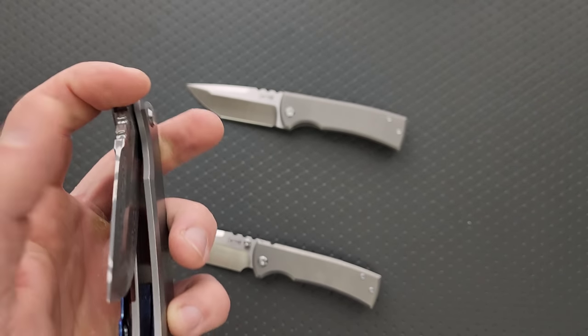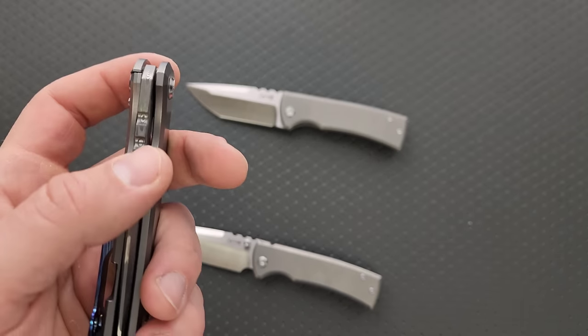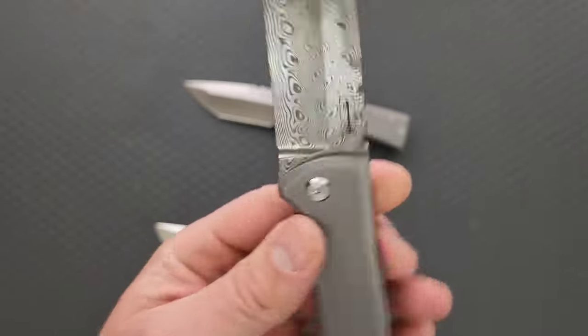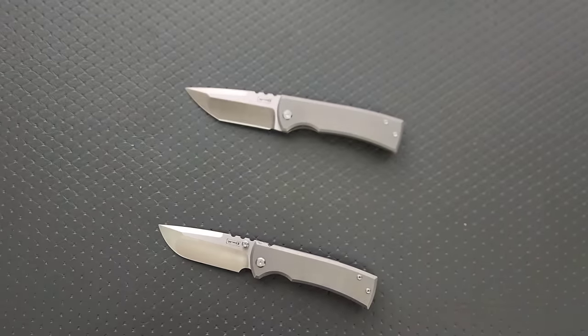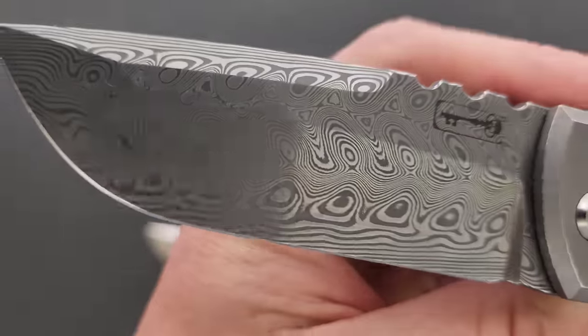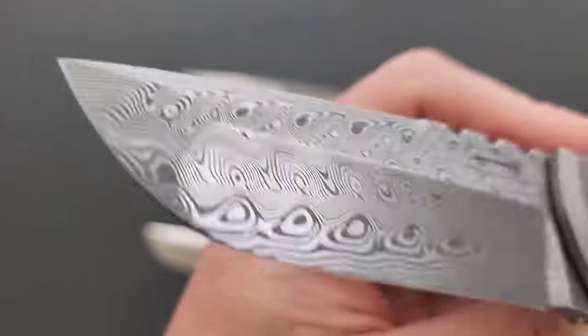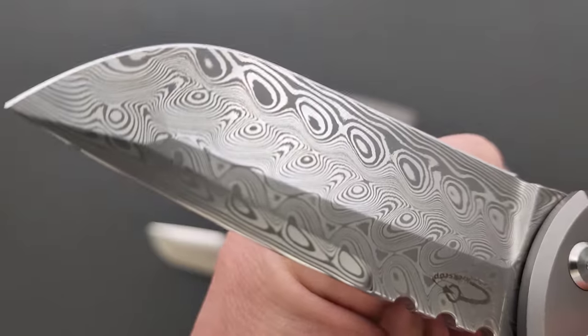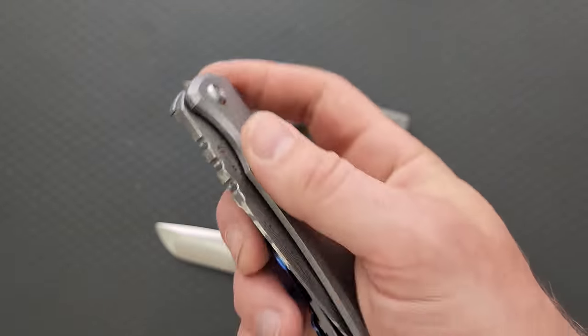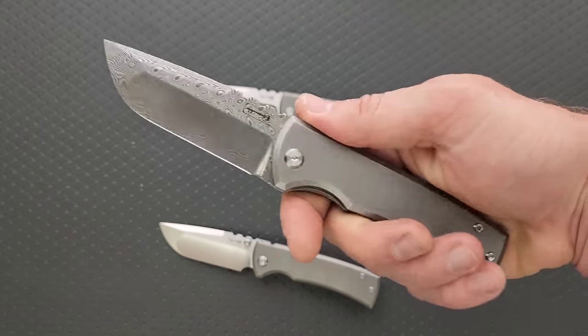By the time you guys are watching this video, it's possible that these will still be available. This is more of a show-and-tell style video, in the event that they're not available — which happens sometimes. There's a nice polish on this, the damasteel looks beautiful, big fan of the pattern — that is cool. This is absolutely my favorite version of this knife now.